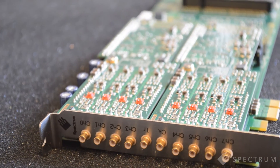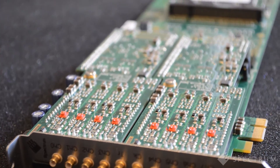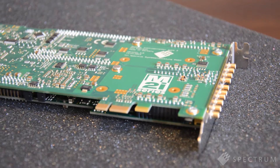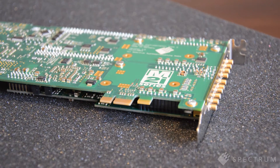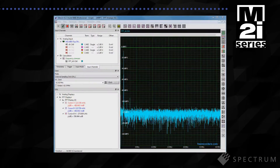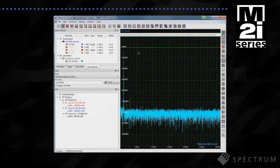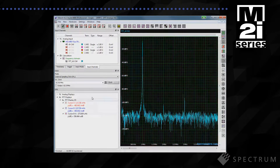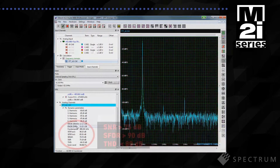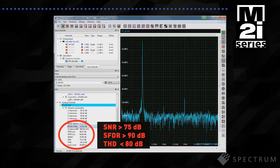The ADCs are also clocked synchronously by a flexible and precise time base so that time and frequency measurements are accurate and cross channel phase errors are kept to a minimum. Optimised for dynamic performance, the M2i4900 series cards deliver excellent signal to noise ratio better than 75dB. Spurious free dynamic range over 90dB and low total harmonic distortion less than 80dB are key specifications — a combination that means you can detect and qualify the smallest signal variations with unrivalled measurement precision and accuracy.